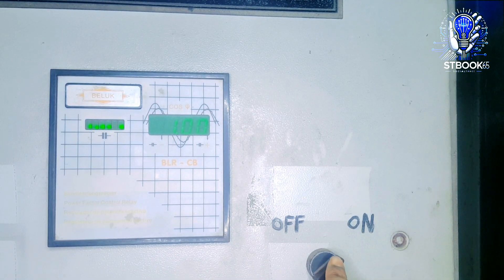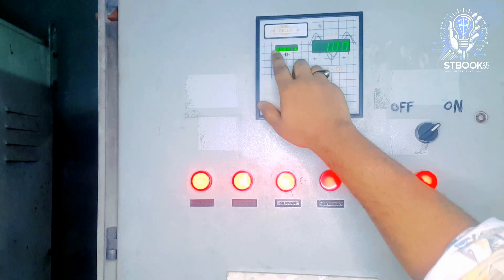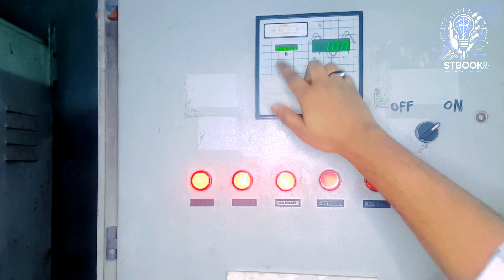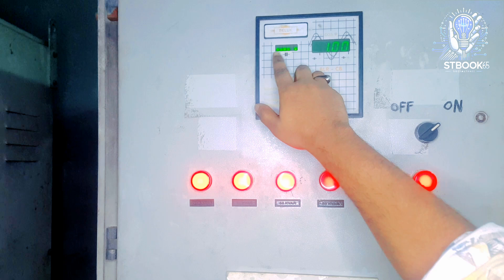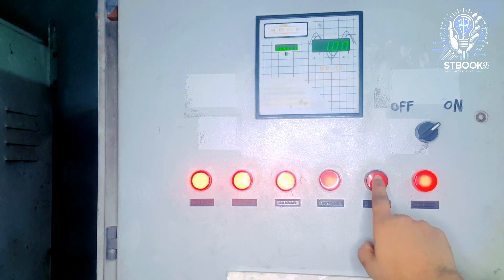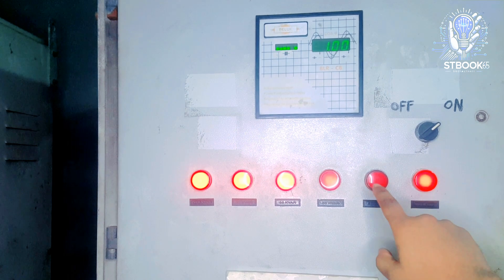This is the selector switch used to turn the panel on or off. Below the controller, you'll notice six red indicator lamps. These are directly connected to the six stage indicators of the controller. That means when the controller's indicator number one lights up, the corresponding lamp below also lights up. Likewise, if stage five is active, the fifth lamp will glow.